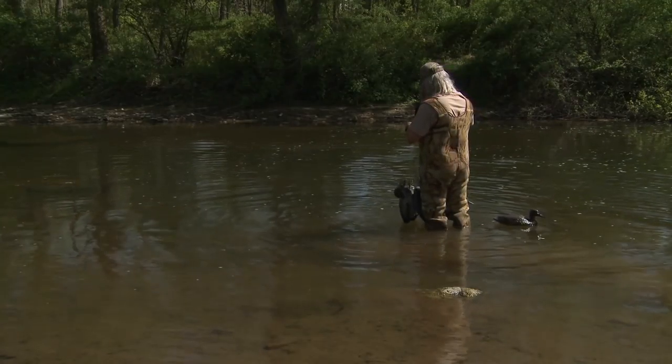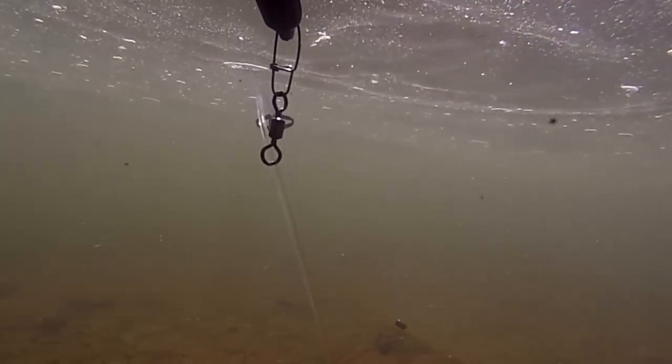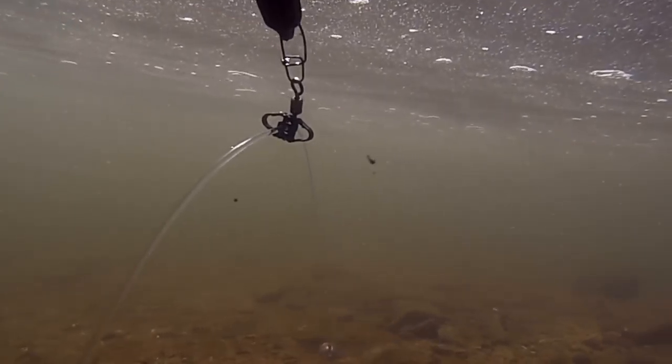With the Recon Rig, when you deploy a decoy, the anchor sinks to the bottom while the anchor line slips through the eye of the snap swivel and then comes to a stop wherever the depth adjuster has been set.